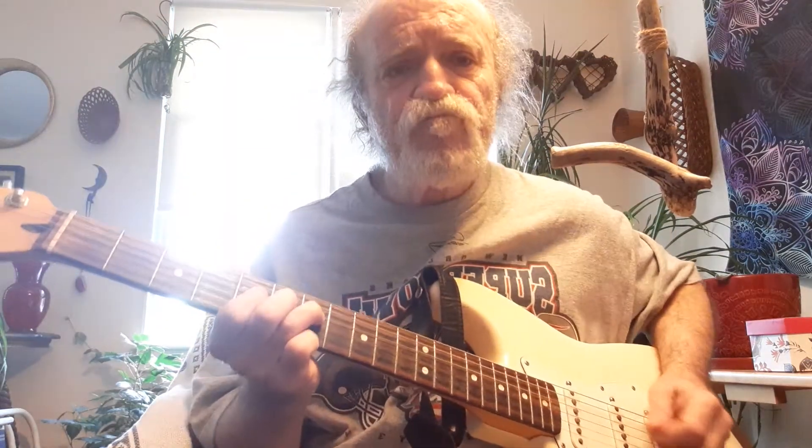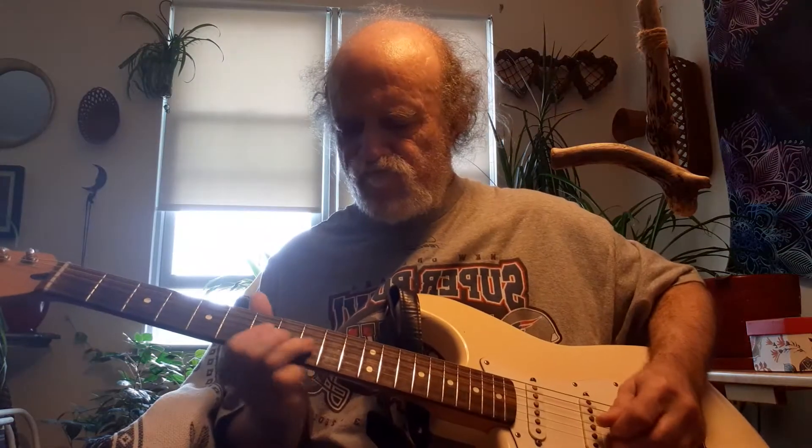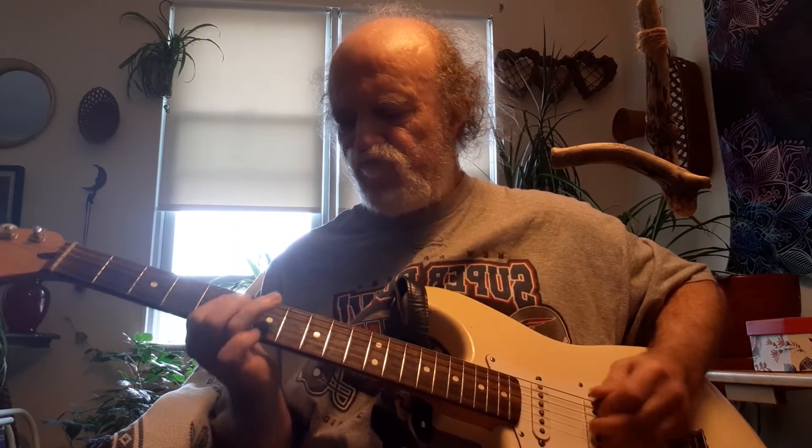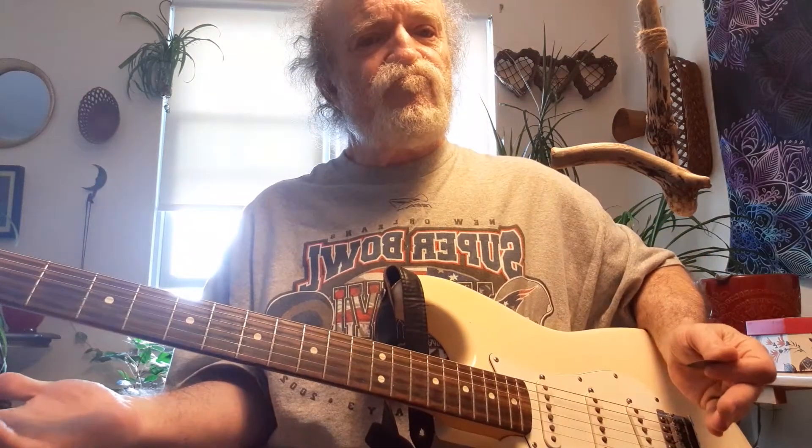Now you can always use this A note here too as an open string. I'm hammering on the 4th string to the 7th and using the open note, and I'm muting it with my right hand. Now I'm going to do a bend.